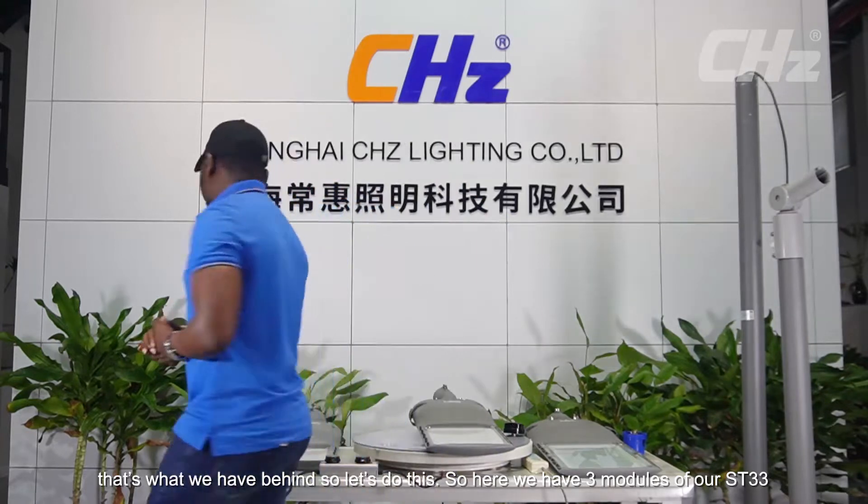Hello everyone and welcome to another exciting moment we're going to be sharing together concerning our LED light. My name is Tata, and today we are going to be presenting one of our latest model strip lights — it's called the ST33 strip light. That's what we have behind us. So let's do this.